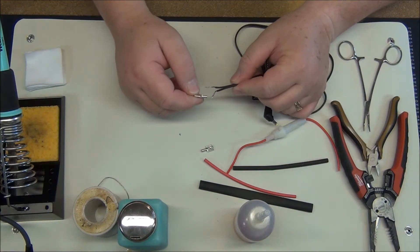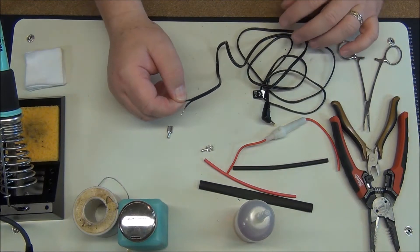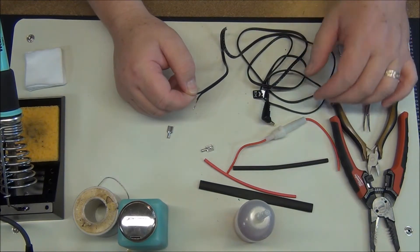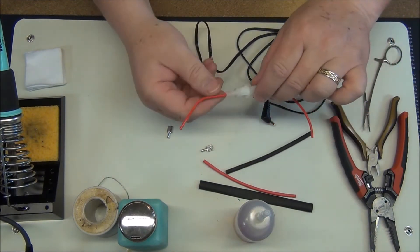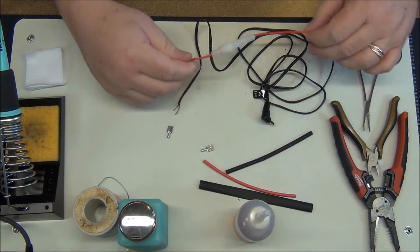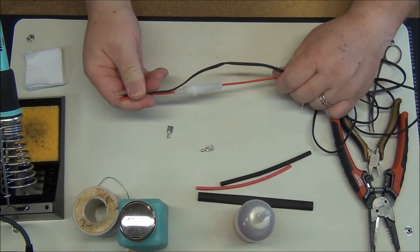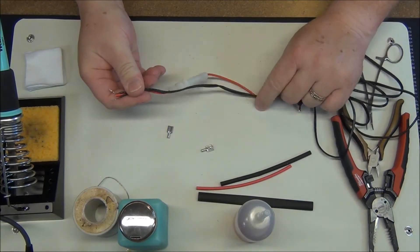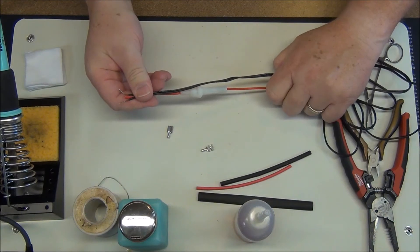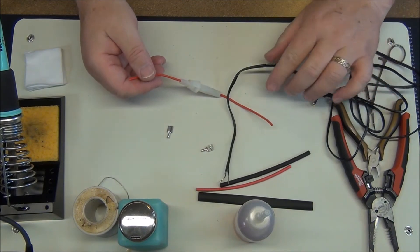I personally don't like hooking power up direct, so what I'm going to do is insert this nice little fuse holder in-line, right about here, so that I've got a fuse in-line between my radio and the battery. Some people don't do that and that's fine for them.